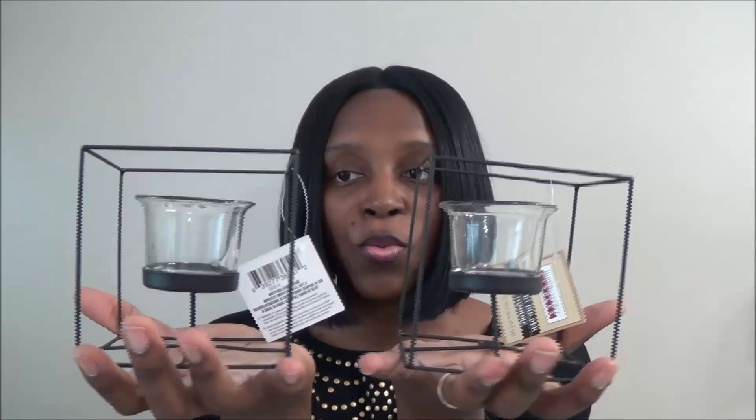In my next bag I found these — they're new at my Dollar Tree and I thought they were so beautiful. These are square geometrical tea light holders. I got two of them. I also picked up some tacky glue because I needed more.